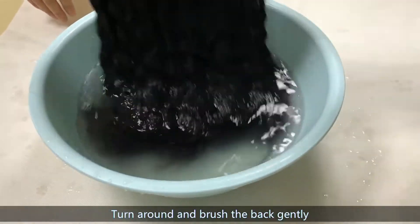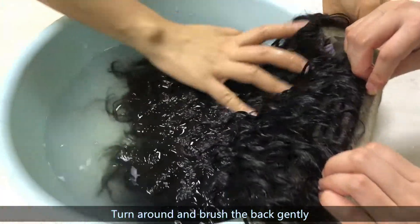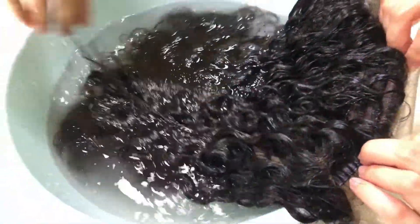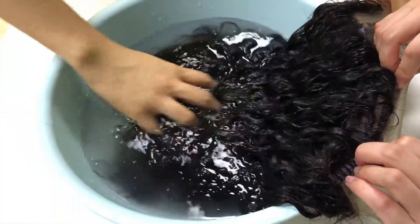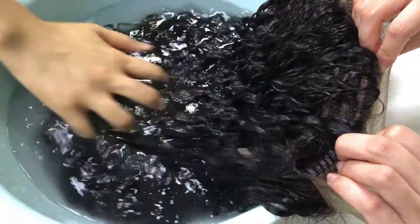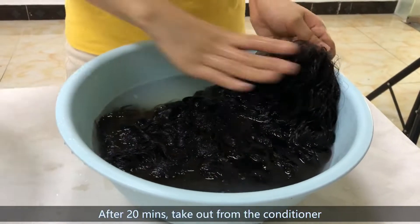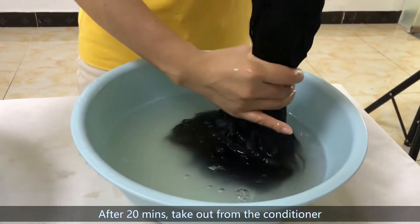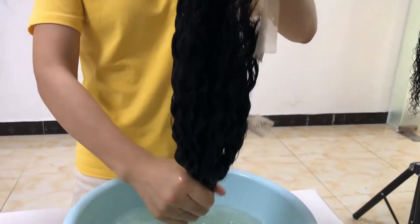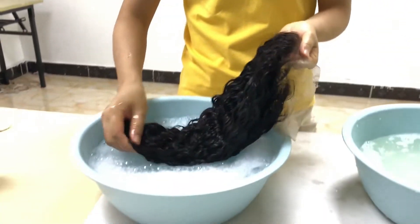Turn around the weight and brush the back gently. Turn around the weight — now let's wash it back gently. After turning it, let's wash it back gently.